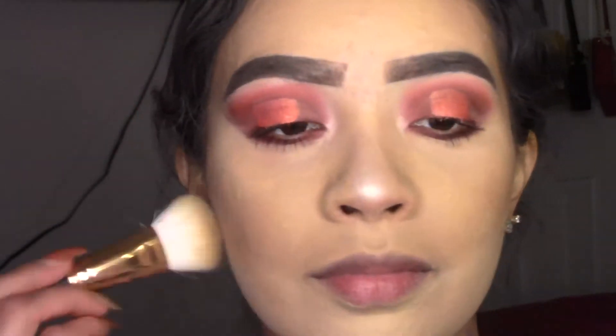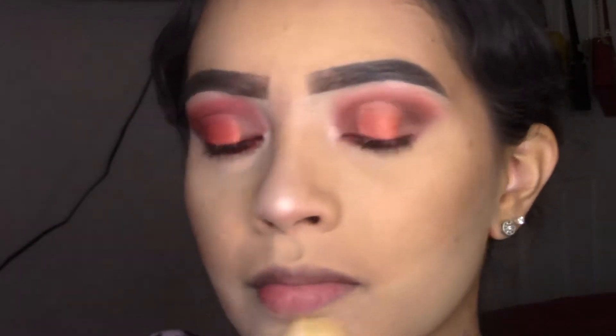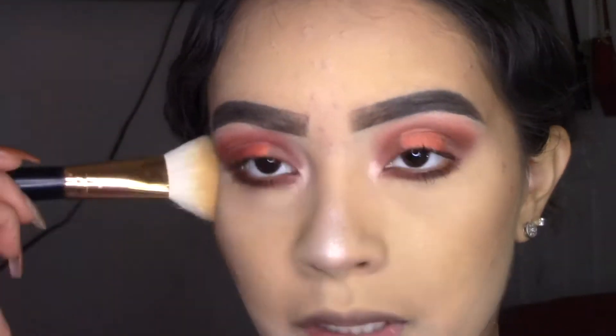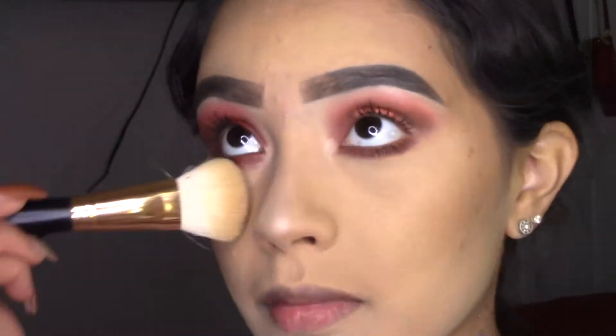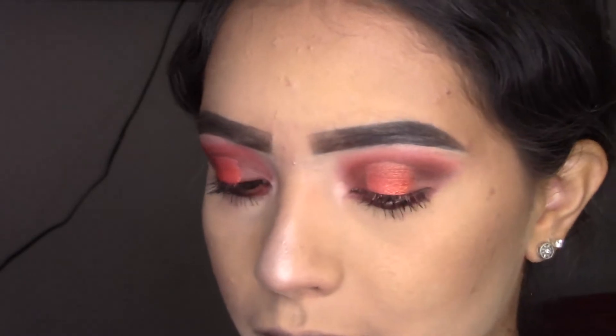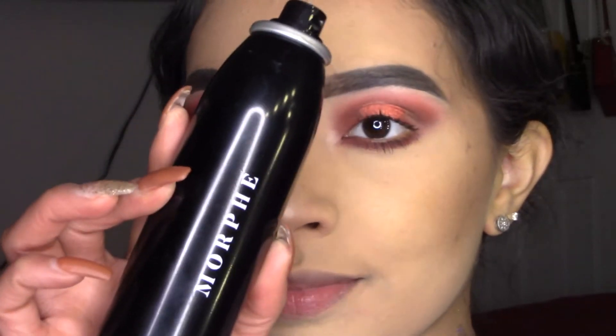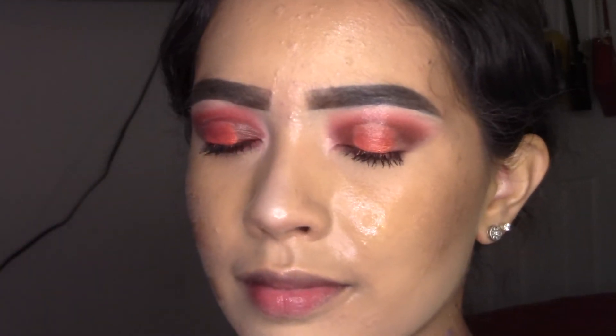Now I'm swiping the powder and blending around the jawline and T-zone area to make sure everything is nice and smooth. I'm going to bronze a little bit more. Now I'm going to apply some makeup setting spray using the Morphe Continuous Setting Mist.